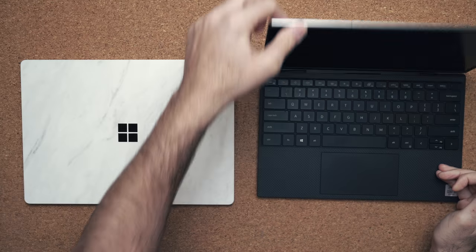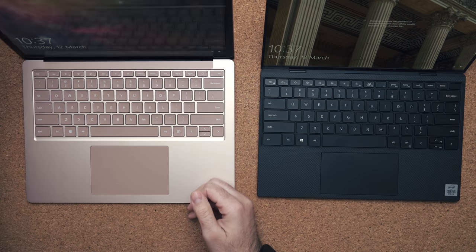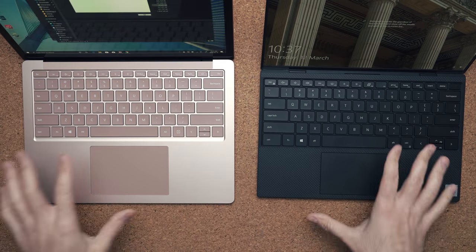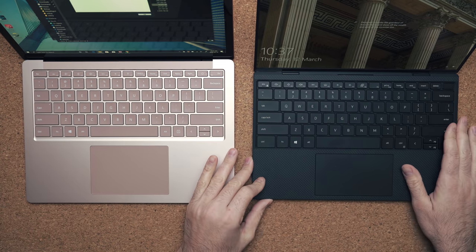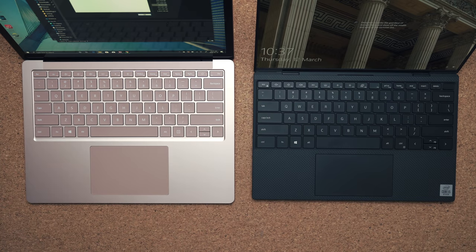In terms of build quality they both feel very solid. They're both using CNC machined aluminum, but the biggest takeaway is that you get a carbon fiber deck on the Dell XPS 13. I personally prefer this — it feels much more comfortable on your wrists — but both of them have very good build quality.